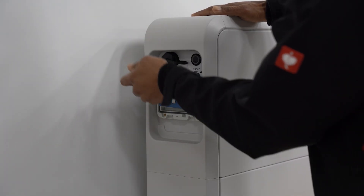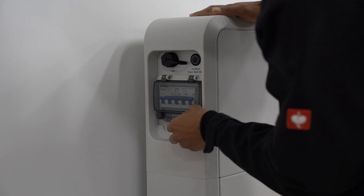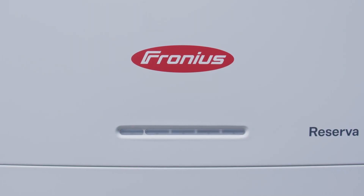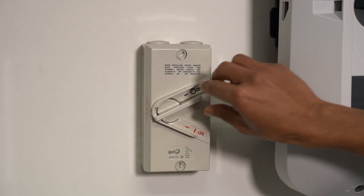Turn on the Reserver by flicking up the main switch and then press the start button once. You will see the left LED on the front flashing green. Then turn on your Gen24 Plus by switching on the DC isolator and the AC isolator.